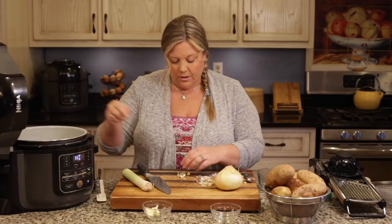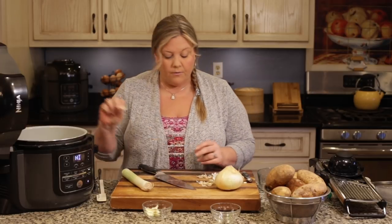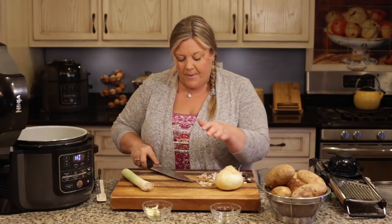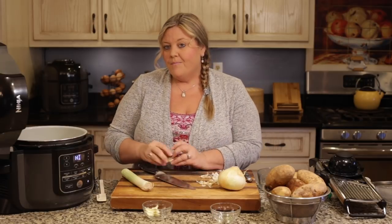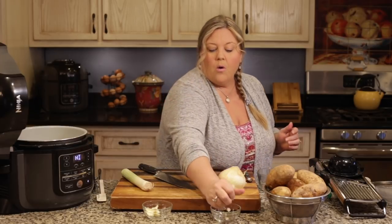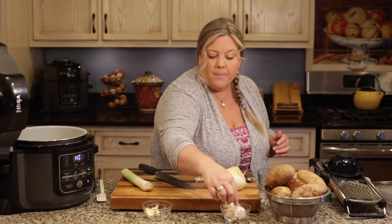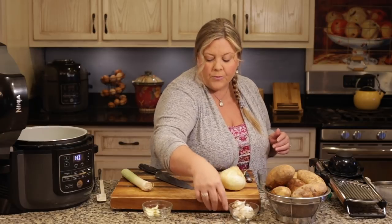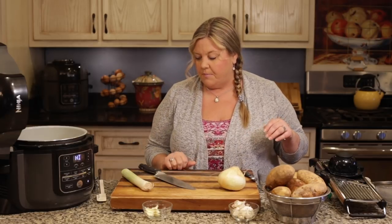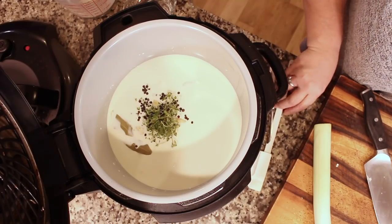For potato choice, I personally use russet potatoes for scalloped potatoes. Because I'm not making a roux, the starch from the russet breaks down nicely and helps thicken the sauce — it acts as a natural thickener. You could also use Yukon gold; they stay a little firmer and hold their texture more, but I prefer russet, so that's what the recipe calls for.